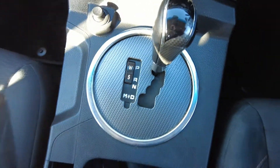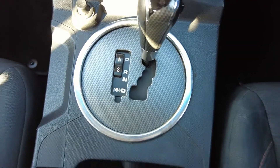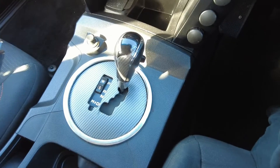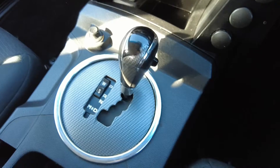In the center console we have our gear lever with tiptronic for manual selection. It is a full automatic gearbox, but you can manually select your gears if you're towing up a big hill and want a little bit more control.